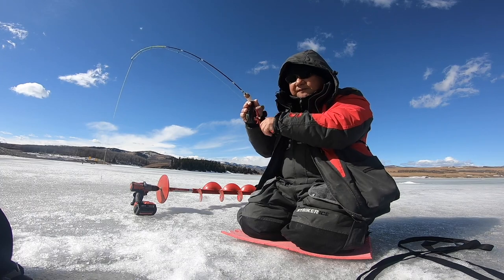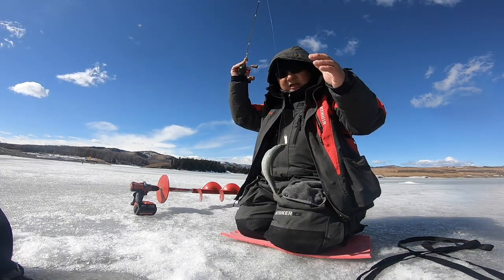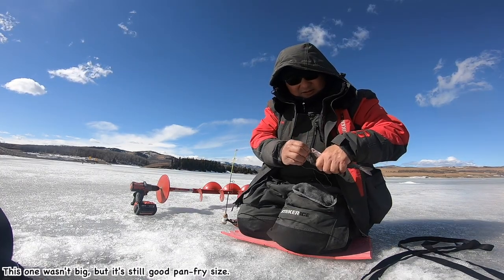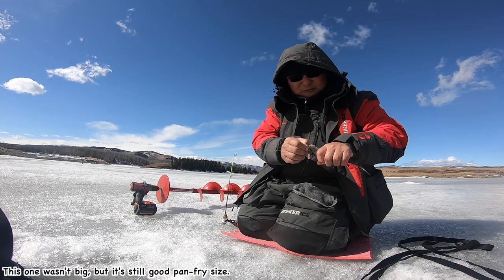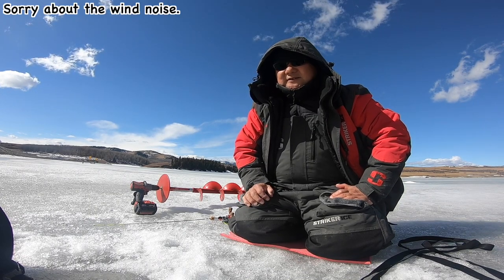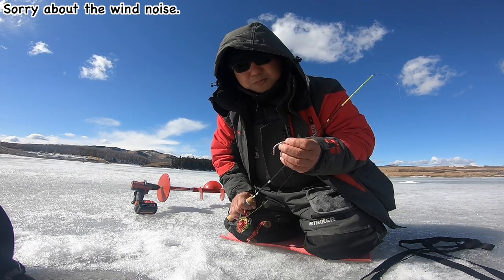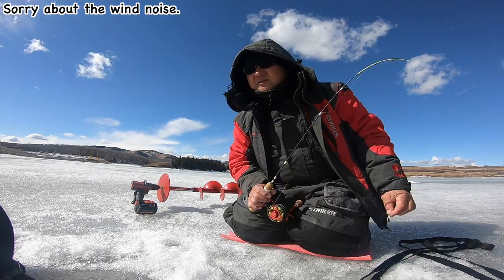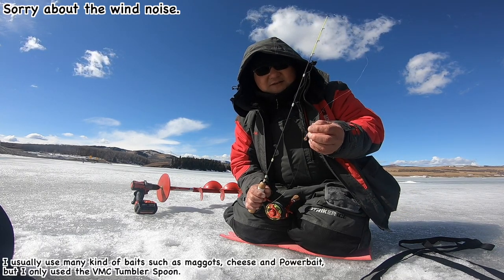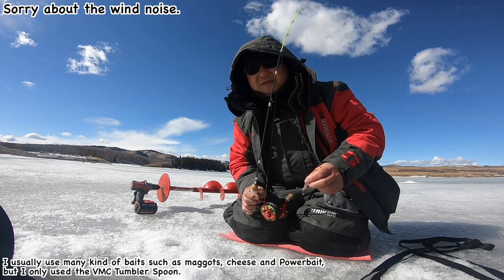I need a fish. Just over the keeper size. I don't think it's enough to make it back. I made a limit — I caught a six. So today, VMC Tumbler things helped a lot. Today all six fish I caught were from this spoon.